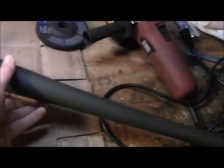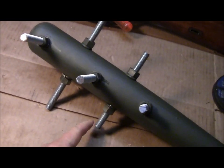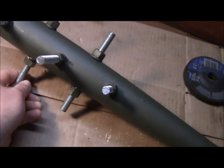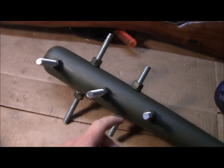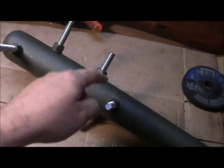Basically just drill five holes, or however many you want, through it. And insert some of this — I believe this is half-inch rebar, or not rebar, threaded rod. And what I use is lock washers and just your standard nut. I painted the nuts.